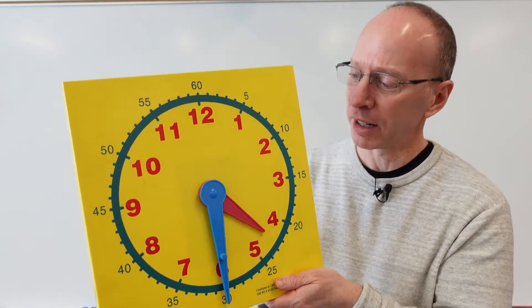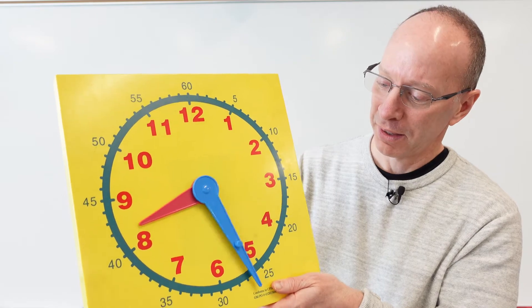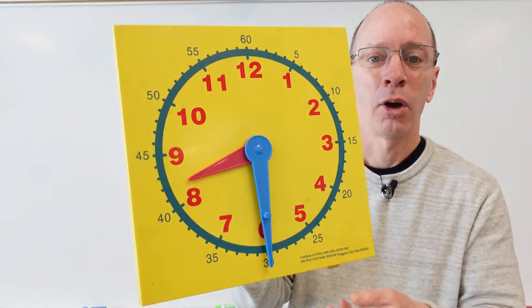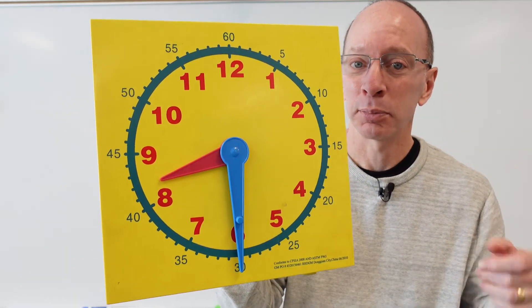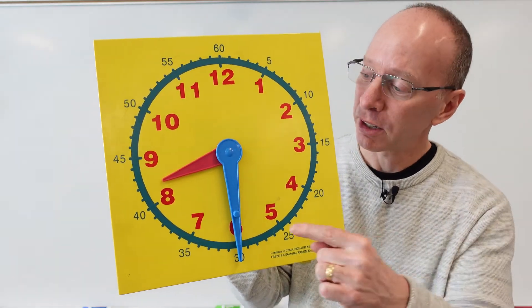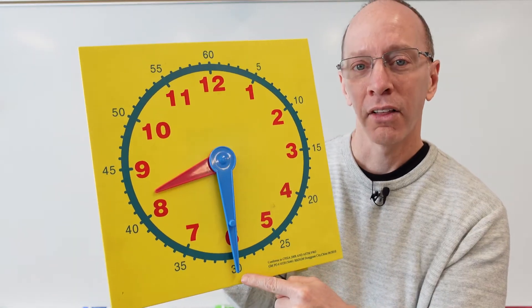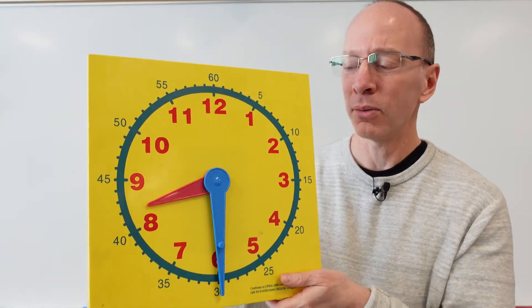You guys are getting really good. Let me give you another one. Where's the minute hand? It's pointing down, so it's something 30. Take a look at the hour hand — it is 8:30. You're really good!